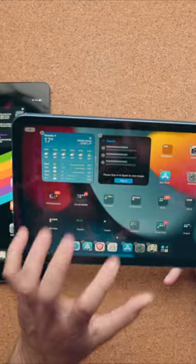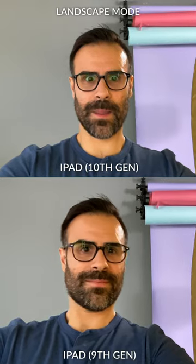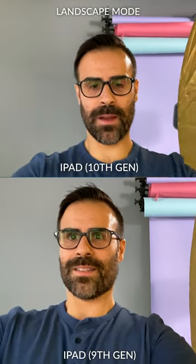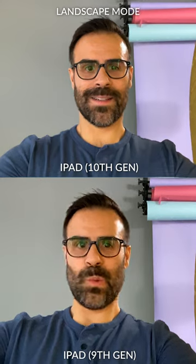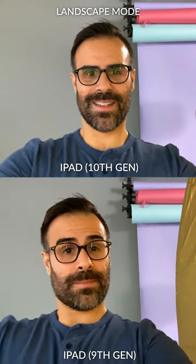I am just happy that you finally have a properly placed webcam in landscape mode, because let's face it, you buy this thing, you use it as a computer, you have it in landscape mode, and you're talking to someone via Zoom. You want to be able to have a proper visual — you want them to have a proper visual of you talking — instead of having this side view that happens with the rest of the iPads.